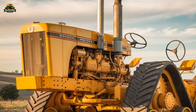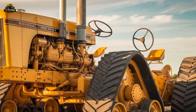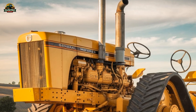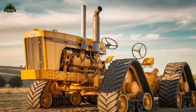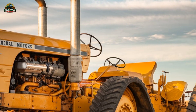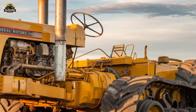Enthusiasts and machinery lovers appreciate the effort that went into bringing this legendary tractor back to life, and it continues to be a symbol of innovation and ambition in farming history. Seeing the Chamberlain 40K replica in action is an unforgettable experience. When its twin engines roar to life, sending vibrations through the ground, it's clear that this is no ordinary tractor. The way it moves, the way it sounds, and the sheer power it demonstrates make it one of the most fascinating pieces of farming machinery ever built. It serves as a reminder of a time when engineers were willing to dream big, designing machines that could revolutionize the industry. While the original 40K never got its chance to shine, the replica ensures that its legacy lives on, standing as a monument to both agricultural engineering and human determination.